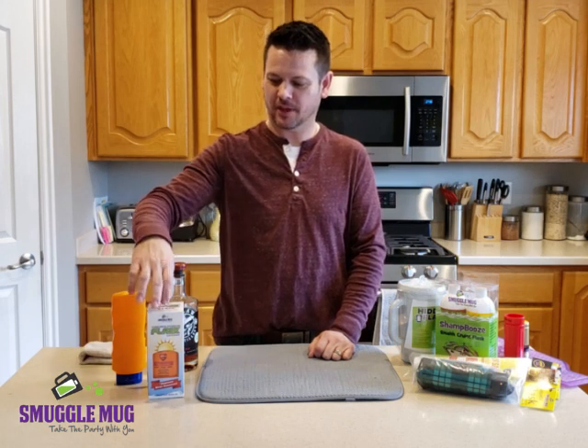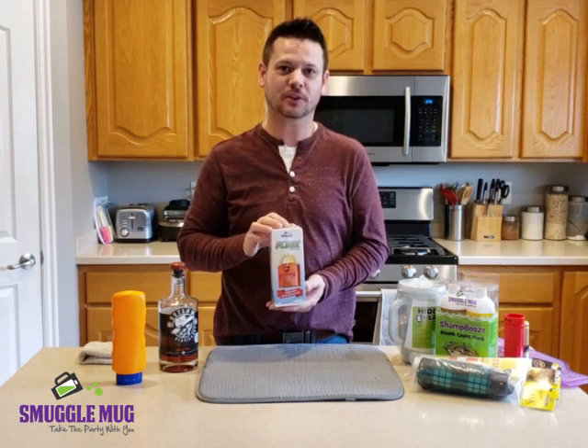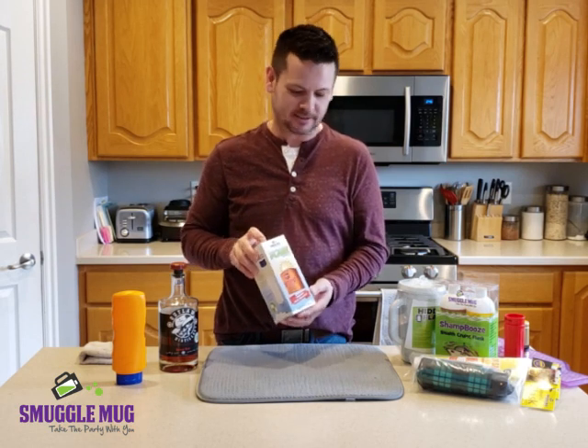Hello! Today I'm going to talk about the Sun Flask by Smuggle Mug. This is our newest version of flask. It's a sunscreen flask that actually holds nine ounces of alcohol and also dispenses real sunscreen. So let's see how it works.